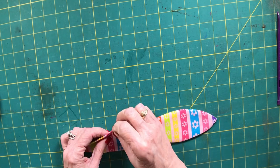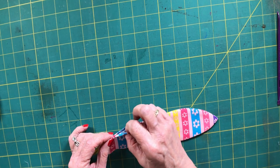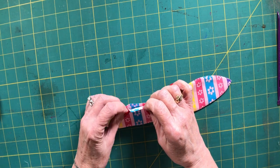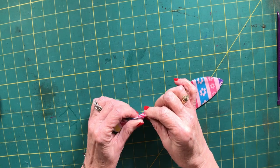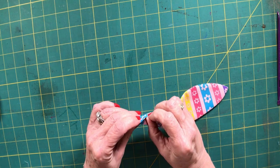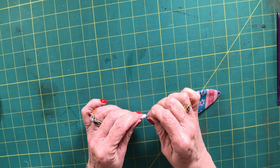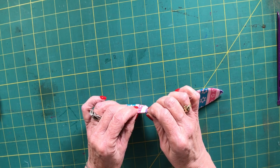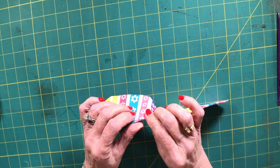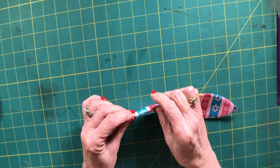Now we need to close up the hole we created for turning. I'm not going to show that here, but you can do either a whip stitch or, what I prefer, a ladder stitch — also known as invisible stitch. Just go on YouTube and search 'ladder stitch' and there are great videos showing how to close the opening so you won't even know it was ever open.